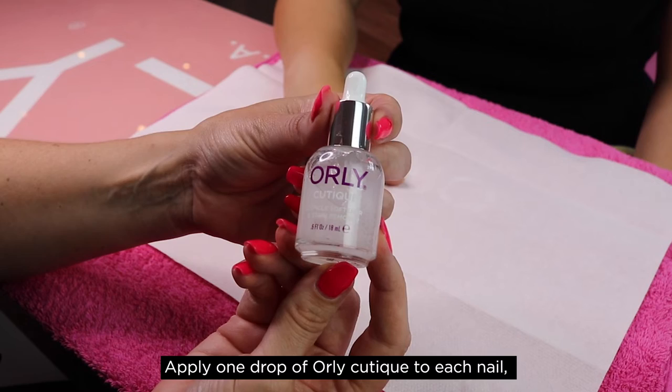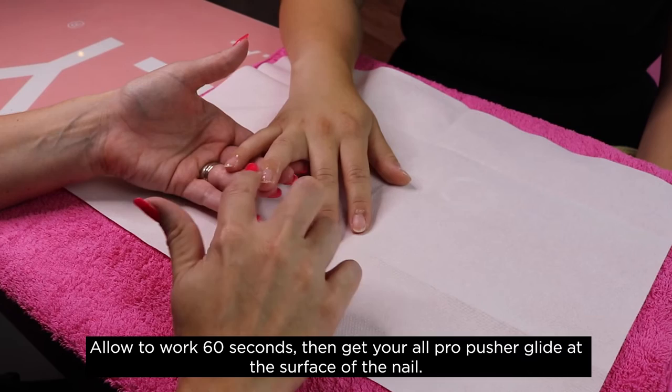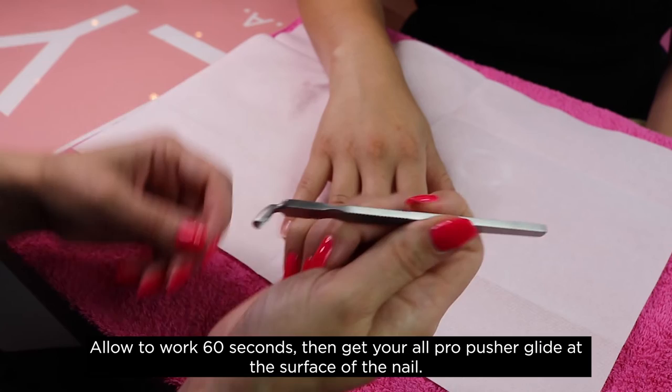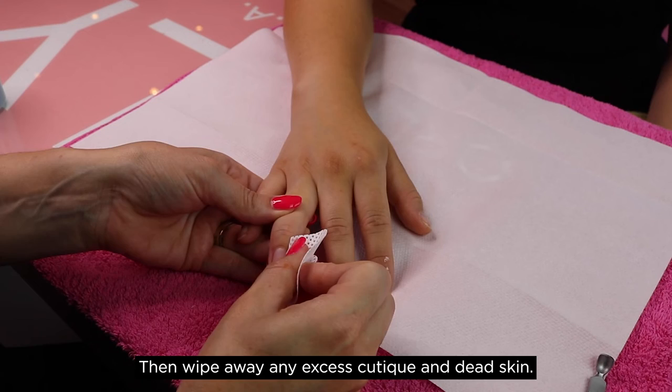Apply one drop of Orly Cutique to each nail, massage in around the cuticles and down the nail plate, and allow to work for 60 seconds. Then get your Orly Pro pusher and glide up the surface of the nail. This will allow cuticles to be pushed back and staining and debris to be removed from the nail plate. Then wipe away any excess cuticle and dead skin.